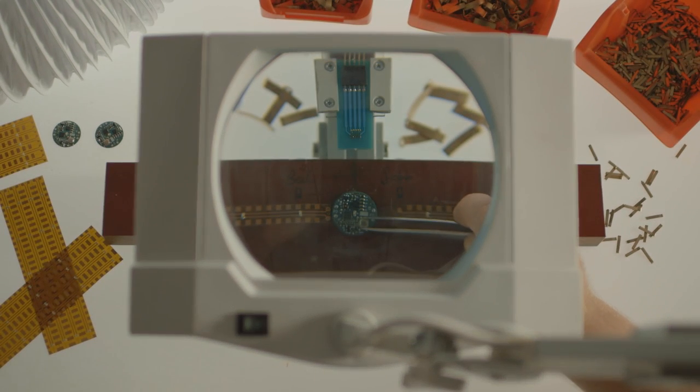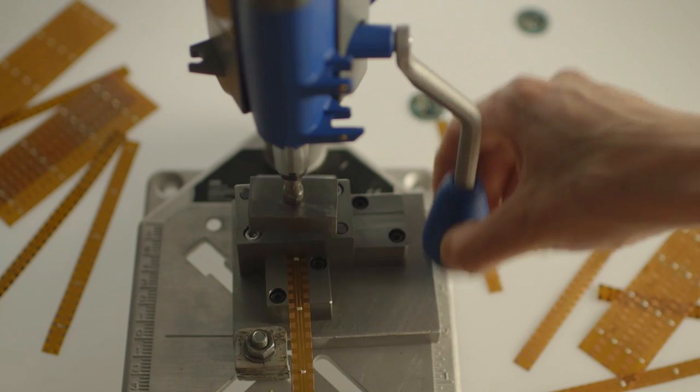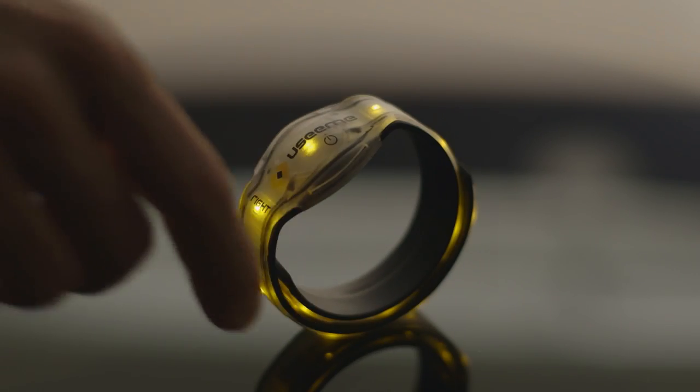After three years of development, we are happy with the product we've created — it's working perfectly. Some more testing, final touches on product design, and then we're ready to go. We joined Indiegogo because we need your support to start serial production.